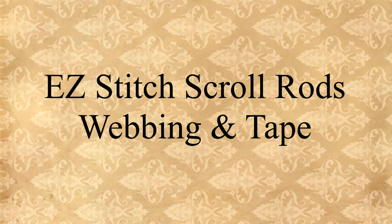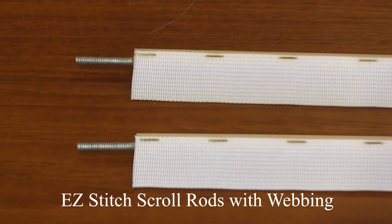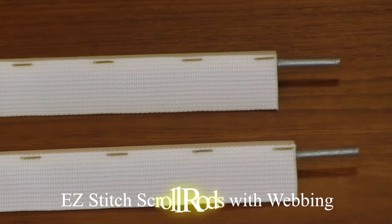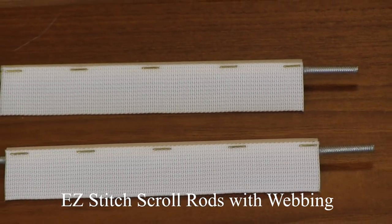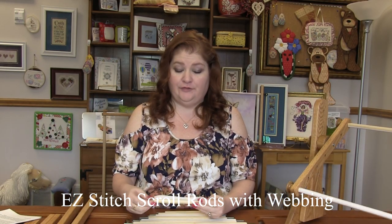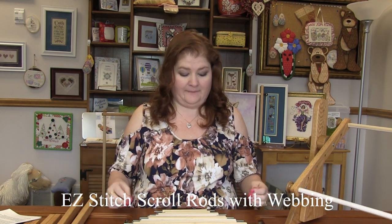Let's go over a couple of the basics, starting with the scroll rods. The scroll rods come in two versions. One is the webbing — a heavy-duty canvas that is simply stapled right onto the rod. Once you get it, you will hand sew or machine sew your fabric right to this webbing, put it in some sidebars, scroll it up, and you're ready to go.